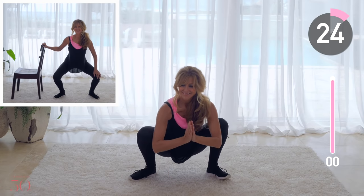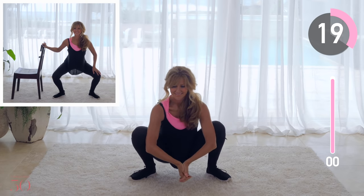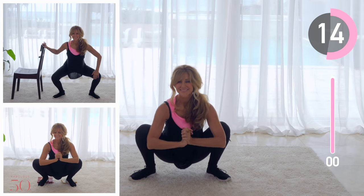Use the modified version on the left if you need assistance. And if you're having trouble keeping your heels flat on the floor, use two books to elevate your heels — it really helps.